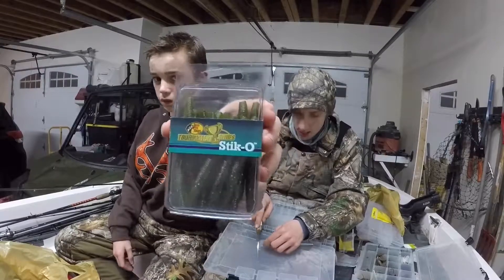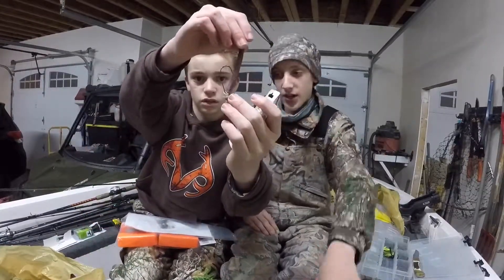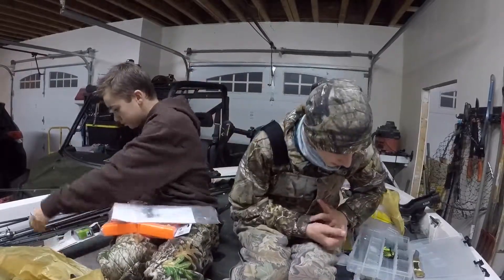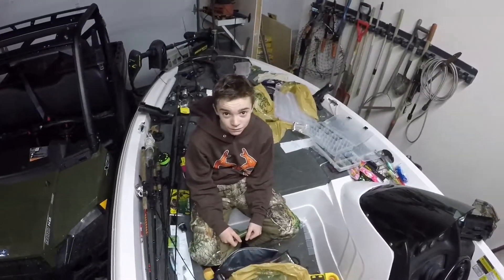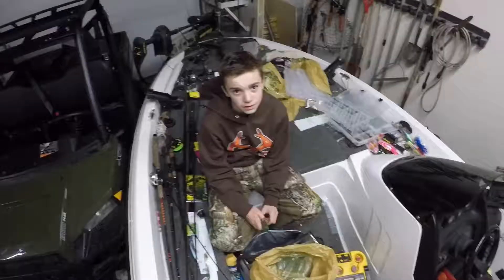I got some Stickos - you can put them on ned rigs or shaky heads and other stuff. Alright guys, thanks for watching! Don't forget to drop a like and subscribe so you don't miss the next video - we're going to be fishing with these pink baits and we'll have the dogs with us. Hunter, are you going to make some duck hunting videos too? Be expecting that - thanks guys!